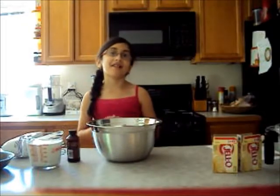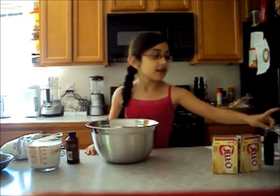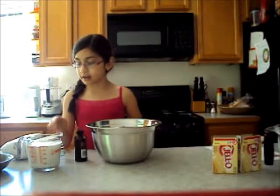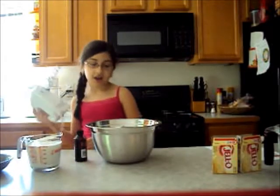Hey guys, it's ChinaSkill107 and today I'm going to show you how to make cool wet listings. So what you'll need is milk, jello, two cups of milk, vanilla extract, two cups of heavy sugar for flavor, and a beater.